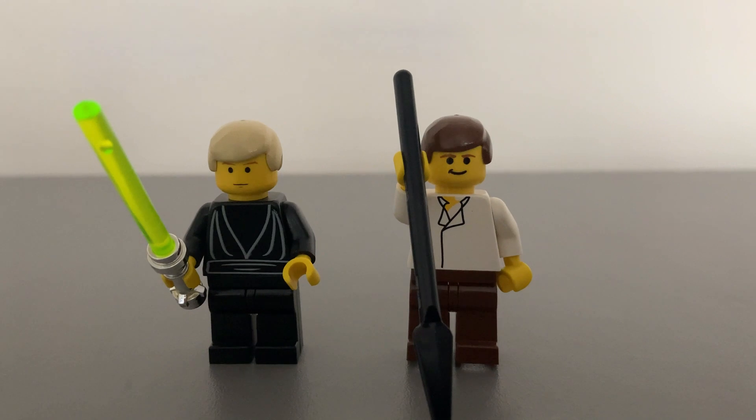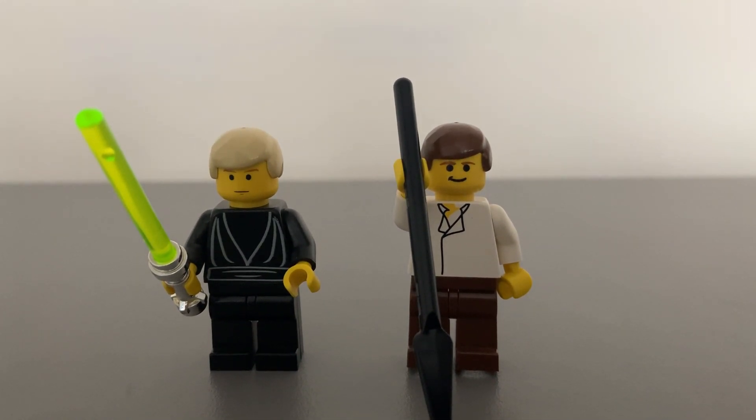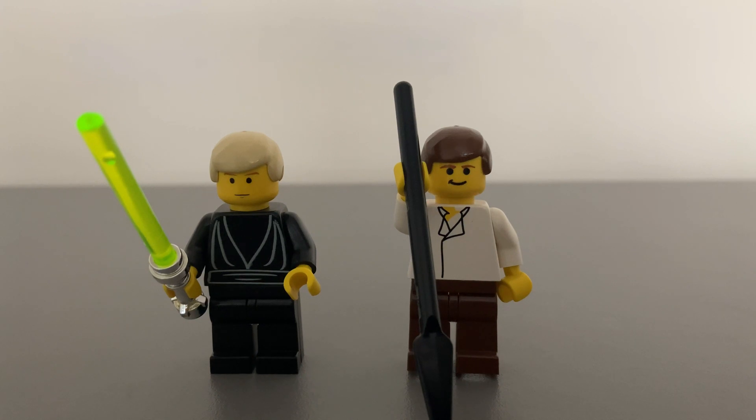We get Luke Skywalker, which has the same yellow face as the Episode 1 Obi-Wan figure, to represent the serious Return of the Jedi face. He has printing on the black torso to illustrate the Jedi robes, with black legs. Both his hands are yellow, being actually accurate given when in the movie this set takes place — his prosthetic hand wasn't damaged until partway through this battle, and he didn't pull a black glove over it until after taking off for Dagobah in his X-Wing later in the movie. He is armed with his awesome green lightsaber, ready to fight his way through Jabba's henchmen. This was the only set to have him at the time.